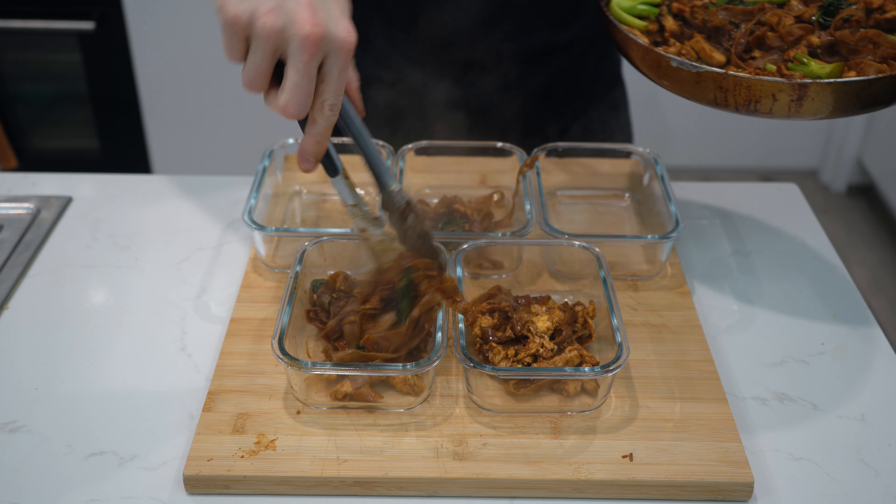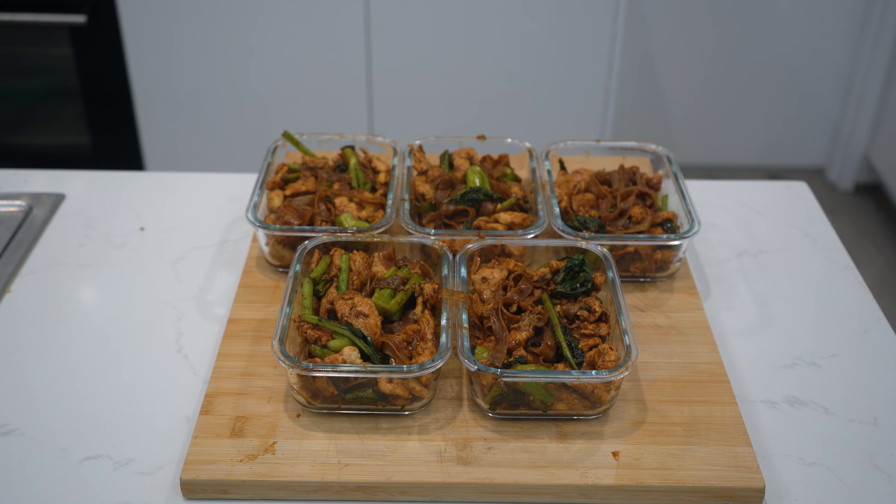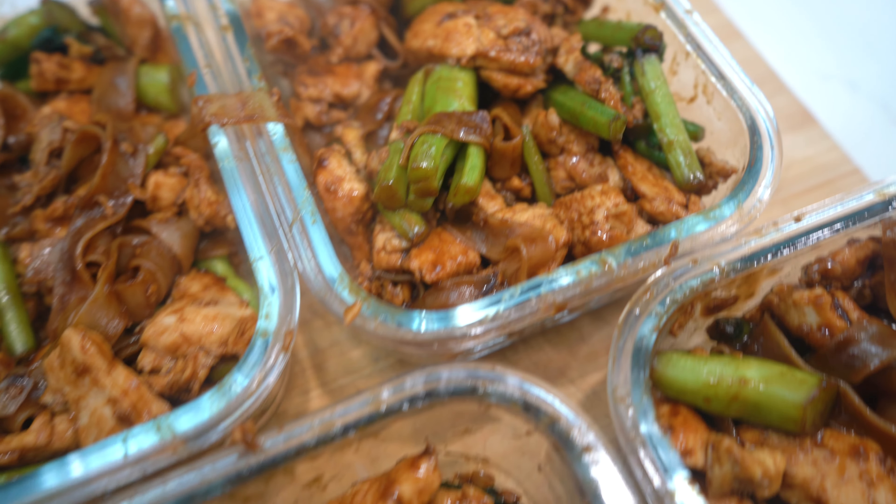Now grab 5 containers and evenly divide the pad see you over each, ensuring you distribute all the components evenly. If you enjoyed the video, don't forget to drop it a like, subscribe to the channel and I'll see you in the next one.